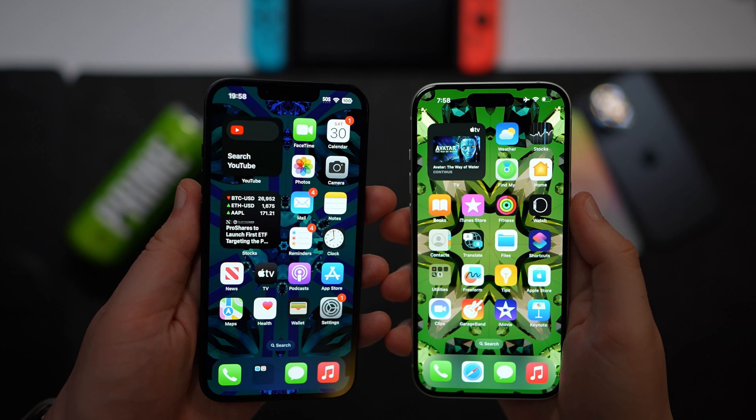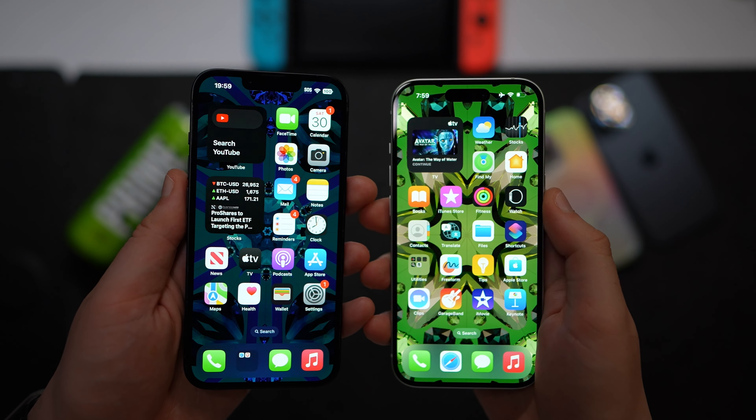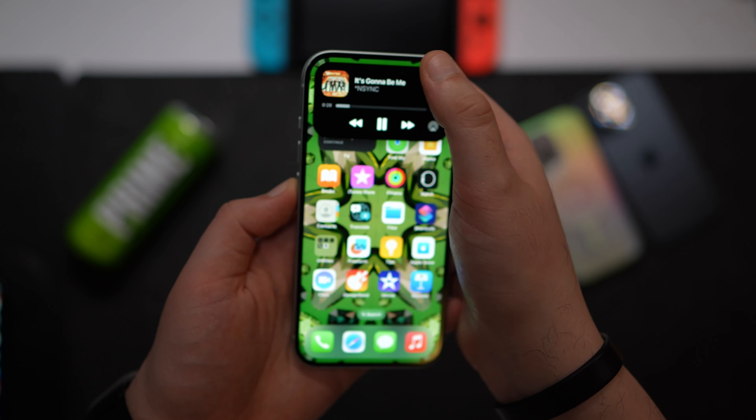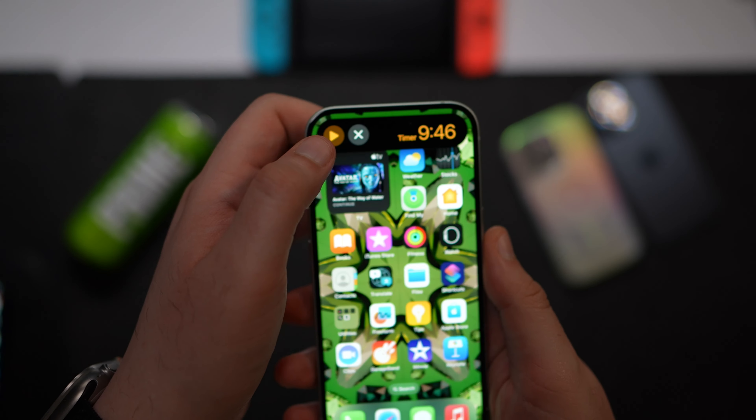Both phones feature 6.1-inch Super Retina XDR displays — essentially the same size and picture quality. However, the iPhone 15 series gets the Dynamic Island from the previous pro series. It's a software plus hardware combination that lets you interact with apps without going back into them — you just tap that top part to change your music, control alarms, and so on. This is actually one of the most important additions to this display.